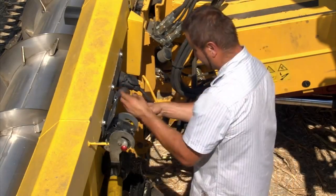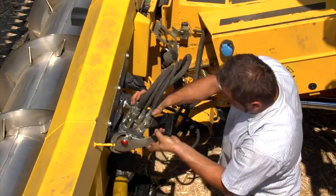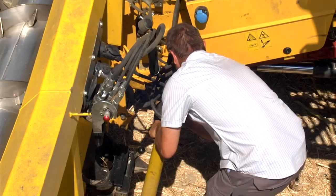The connecting and pickup of the VX Crop Ranger header from the trailer is very easy and can be completed within a short time.